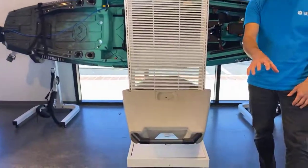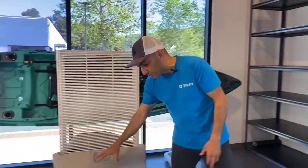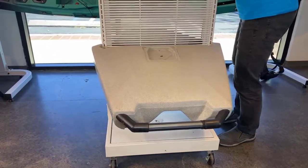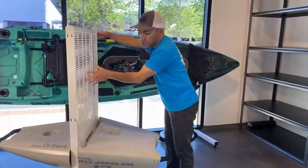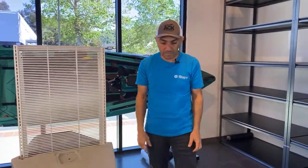A very similar process is done for Hobie Compass kayaks. We don't have a Compass, we do have the back of a Pro Angler here. And then we're going to do the same thing on an Outback — there is the back of an Outback. So I'm going to run you guys through how to do that. These are two of our more popular kayaks that people put PowerPoll plates on.